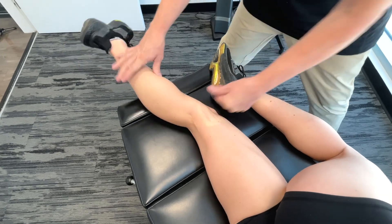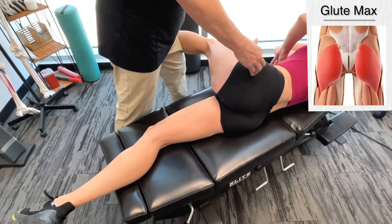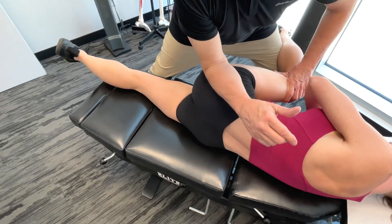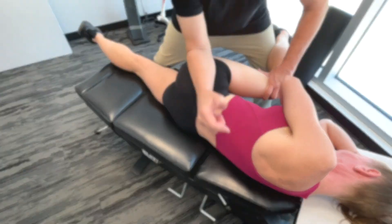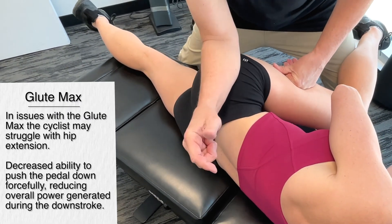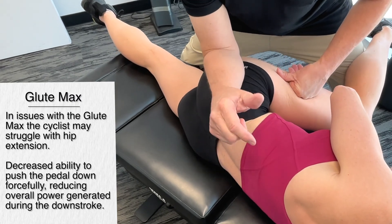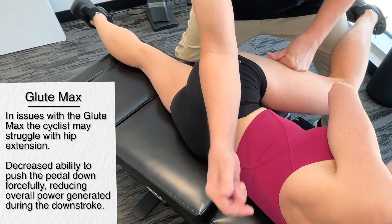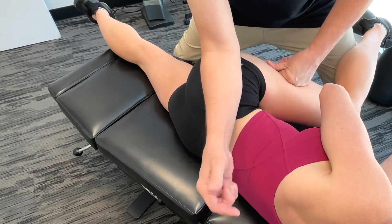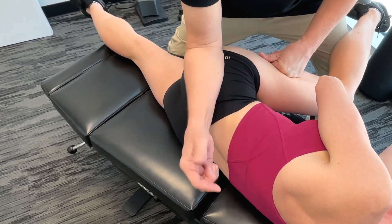Going a little more on the side now, bringing the leg down — we're going to get on the glute, specifically more towards the glute max. If an individual has a restriction in the glute max, they're going to have a problem with hip extension. They'll have a decreased ability to push the pedal down forcefully during cycling and a decrease in overall power. When you have a problem here, you're also going to get numerous compensation problems and changes in movement patterns.